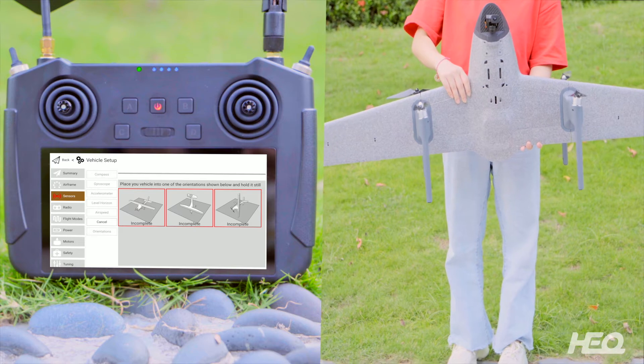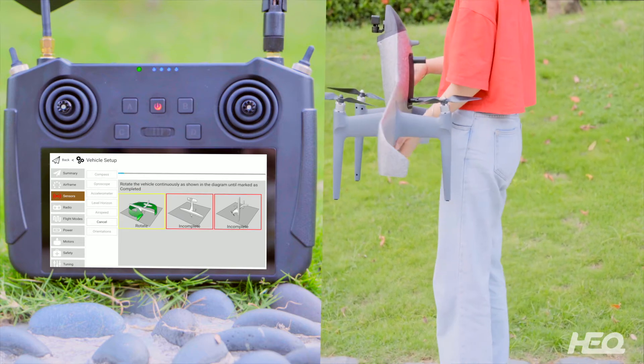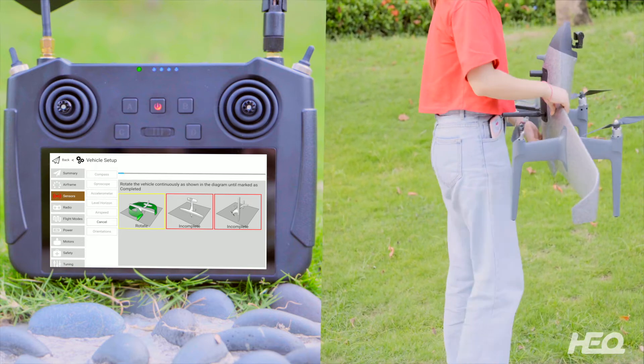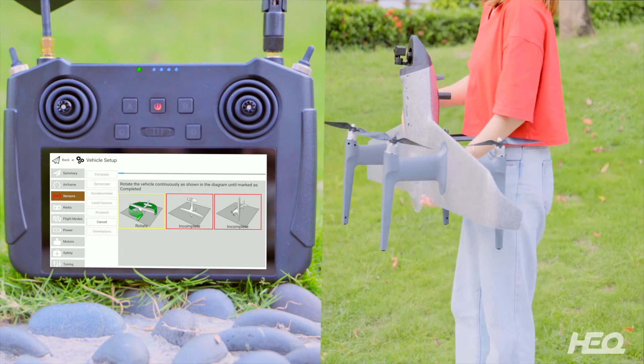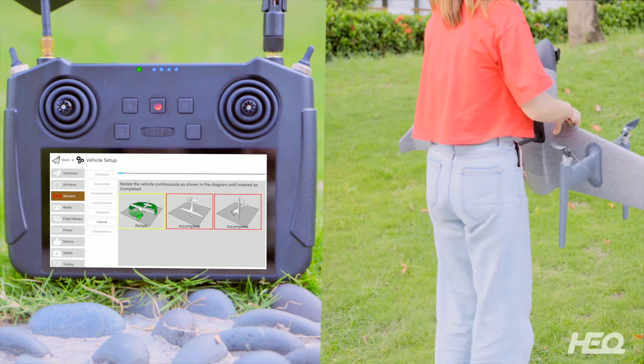Wait until the first box turns yellow and choose the direction arrow. Rotate the drone in the set direction. The first calibration is completed.